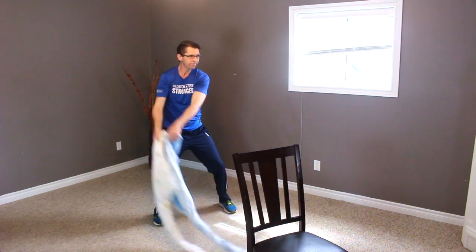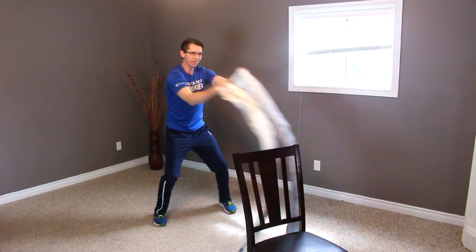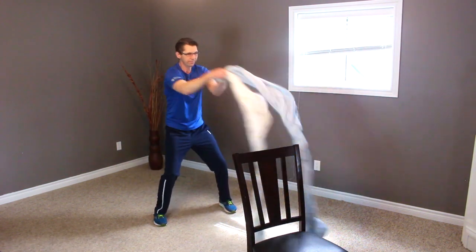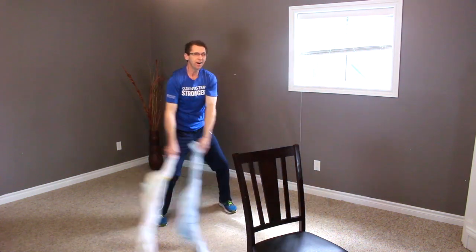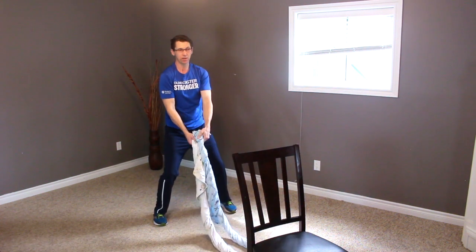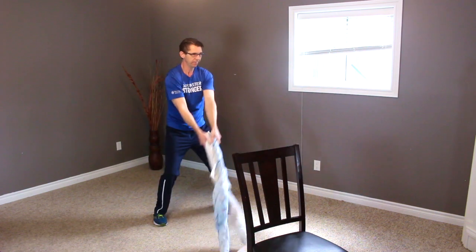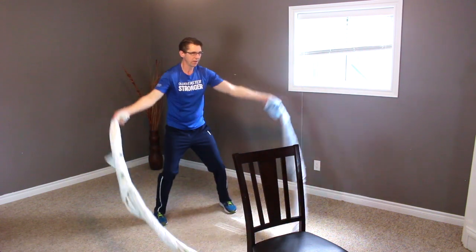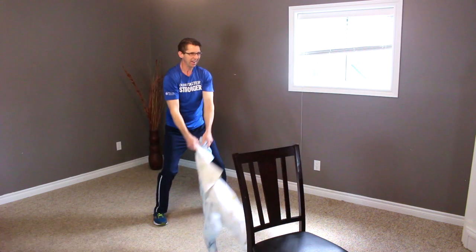Two together, big circular motion again — two, three, four, five, six, seven, and eight. The other direction for eight — one, two, three, four, five, six, seven, and eight. And down. Good. Now one at a time, take it out and in — two, three, four, five, six, seven, eight.